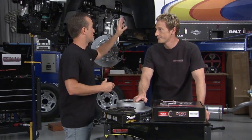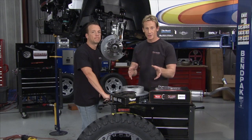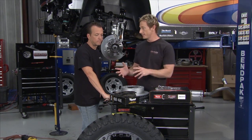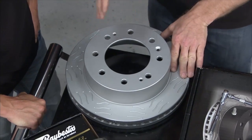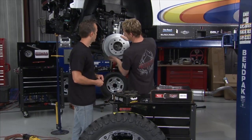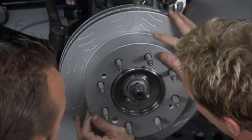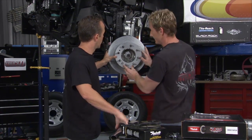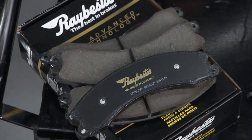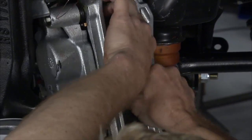With bigger wheels and tires plus the heavy service box on back, we've got a lot more truck to stop than originally. That's why we need to upgrade the brakes — using Raybestos brakes from Federated Auto Parts. We're going with these monster rotors with S-groove slots drilled into the sides, which dissipate gases and heat during extreme braking. The Raybestos pads are made with a ceramic material specifically designed to hold up better under more extreme conditions with bigger tires and heavier loads.